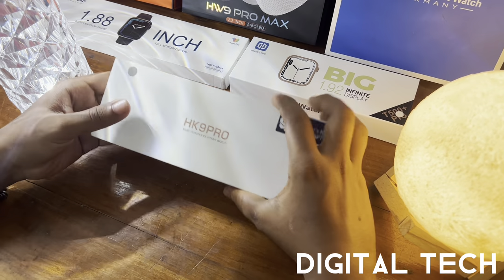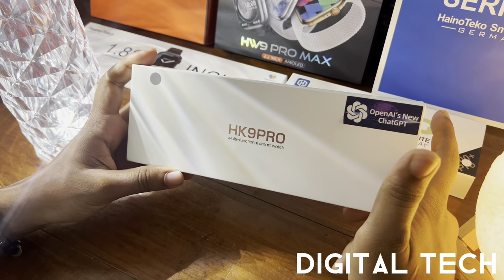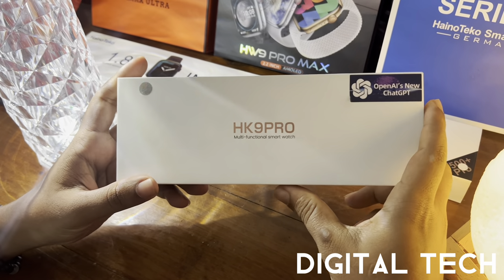Hello guys, welcome back to Digital Tech. Today I've got the latest smartwatch with me, the HK9 Pro. It's a multifunctional smartwatch and it has an AMOLED display, so let's check it out.